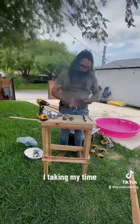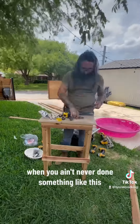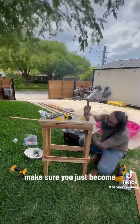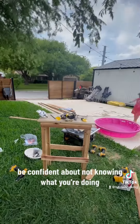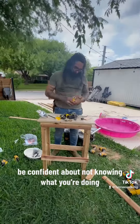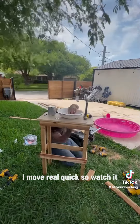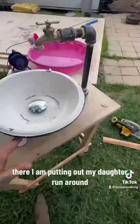There I am, taking my time. Listen, people — when you ain't never done something like this, you just gotta walk in there confident. Make sure you're even. If you don't know what the heck you're doing, be confident about not knowing what you're doing and just fake it till you make it, baby.